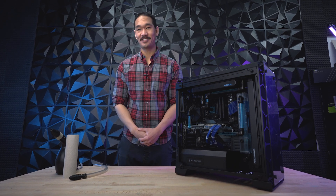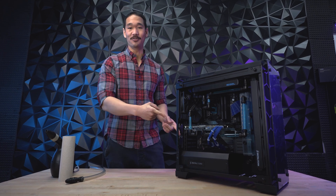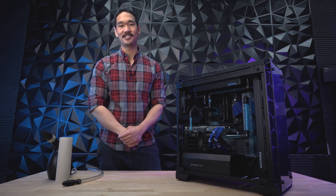Draining your HydroLux system isn't as hard as it seems. I'm not very experienced in it myself, but I'm going to show you just how easy it is. And after that, I'm going to show you how to refill it. So stick around — you'll be one step closer to learning how your PC works.